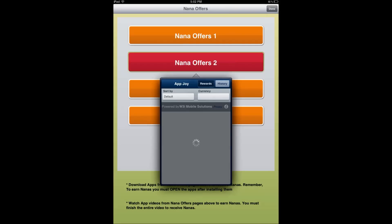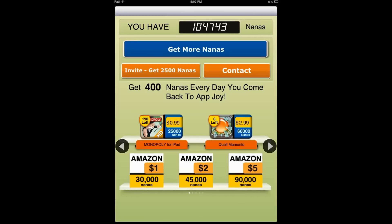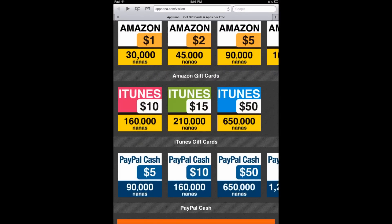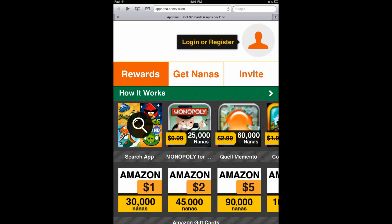Basically just download apps and get free nanas — that's really all this app is about. Just make sure you go to this website, app.nana slash vision, then register and add my code. I'll put my code in the description link.